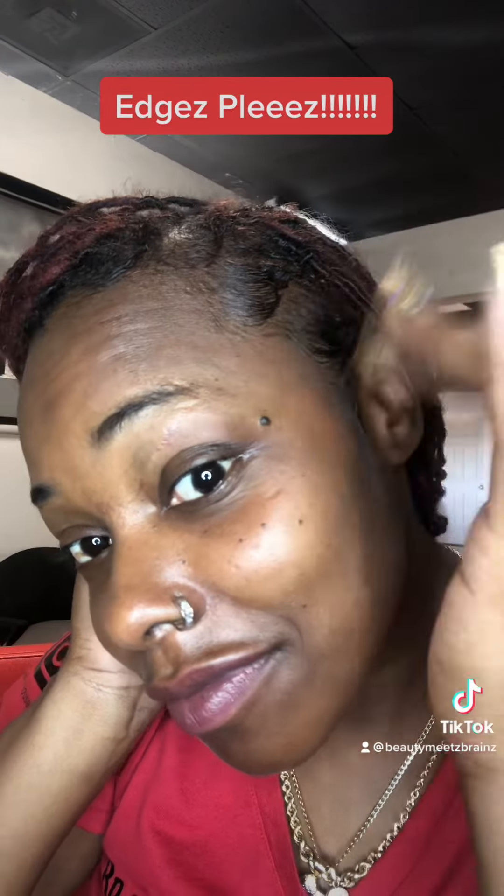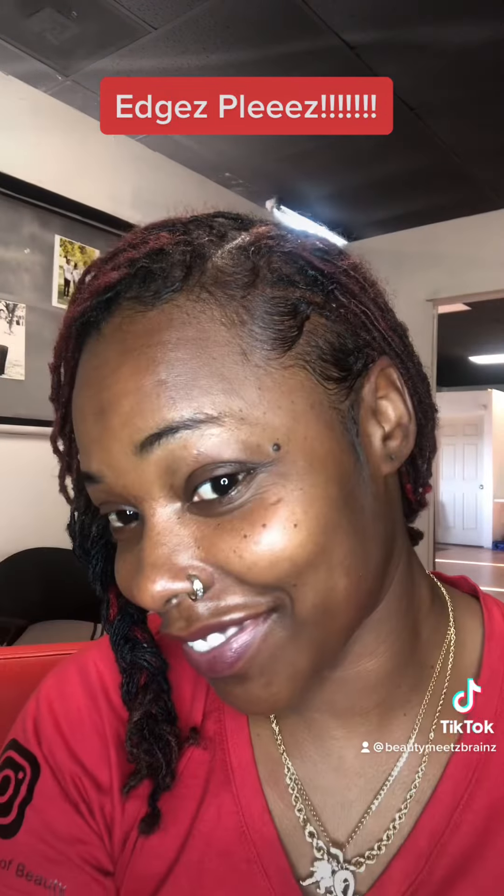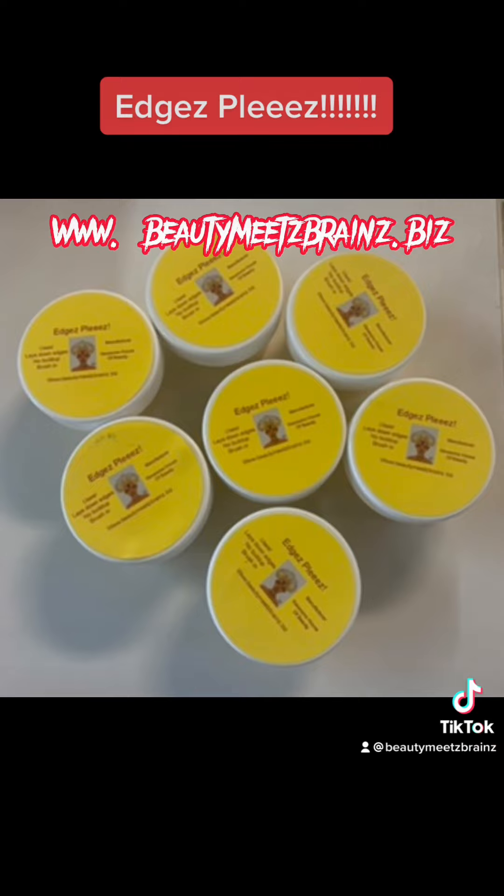Edges Please! I have regular hold and strong hold. Check it out at www.beautymeetzbrainz.biz.